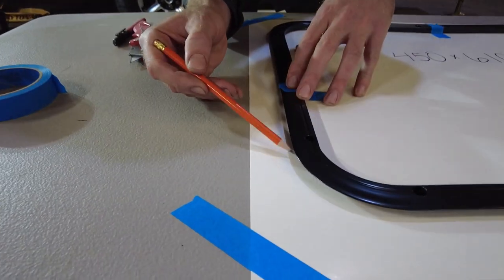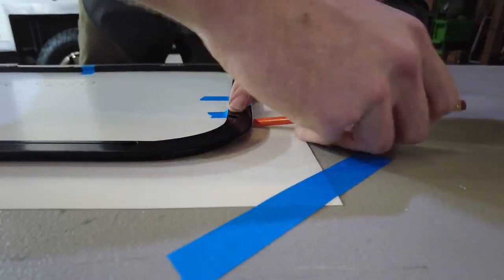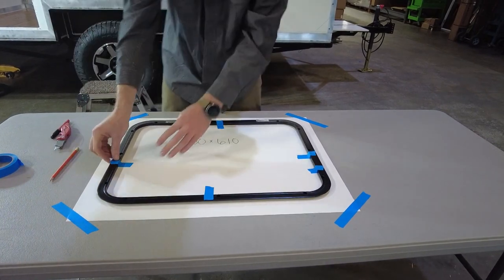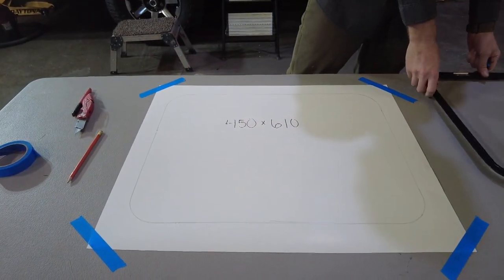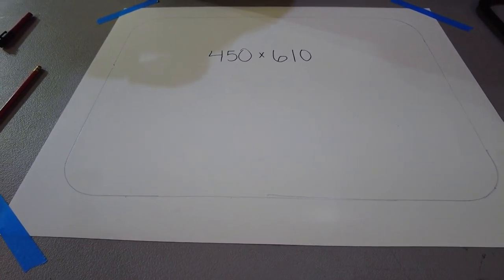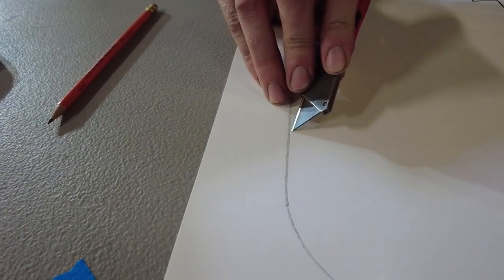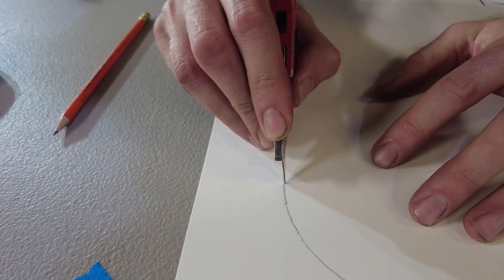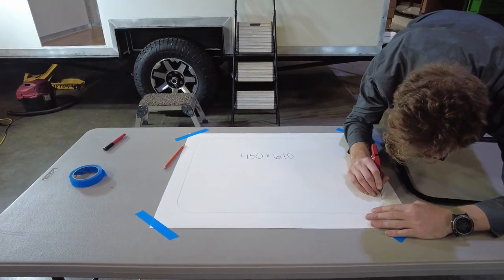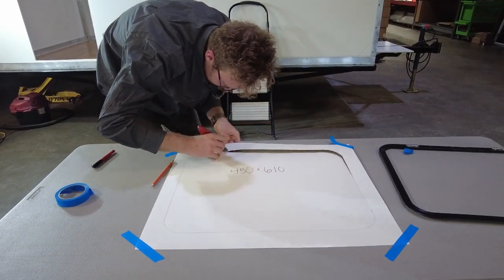Make sure the line you're making is as close to that outside edge as possible and not being offset by the thickness of your pencil. Now take your razor knife with a sharp blade — I have a fresh blade — and you're going to cut to the inside of the line you marked so that your cut hole is as close to the size of the window as possible. We have all the dimensions for the cut hole size for each window on our website, so if you're unsure whether the line you made is the right size, you can always reference those dimensions.